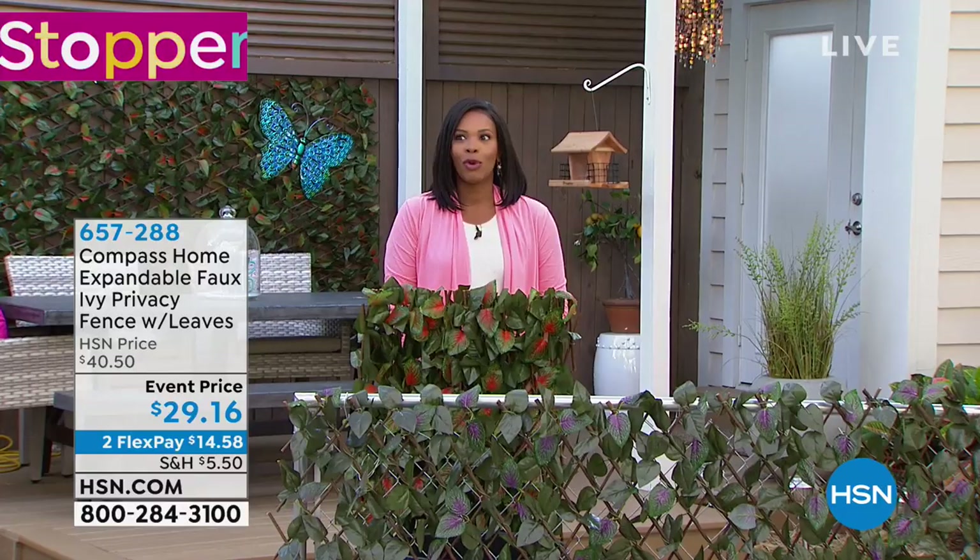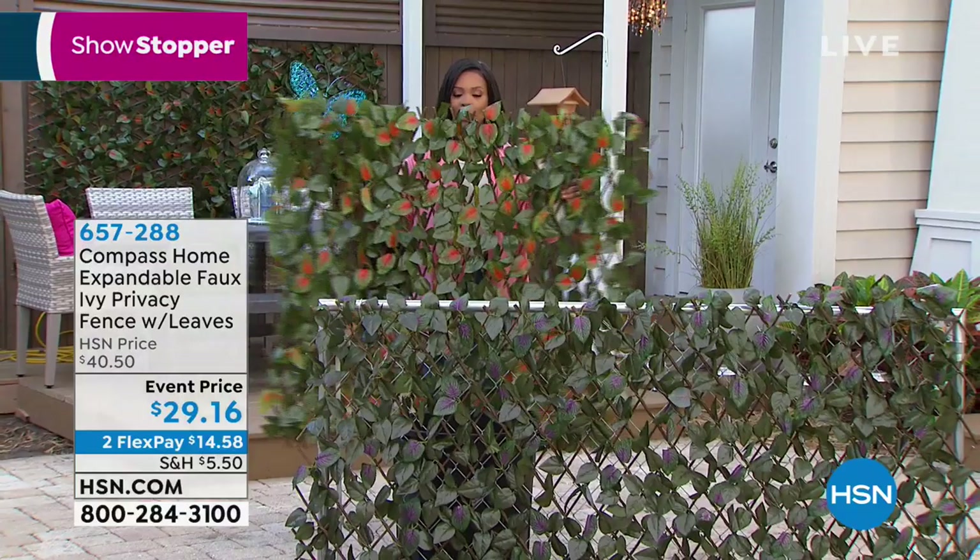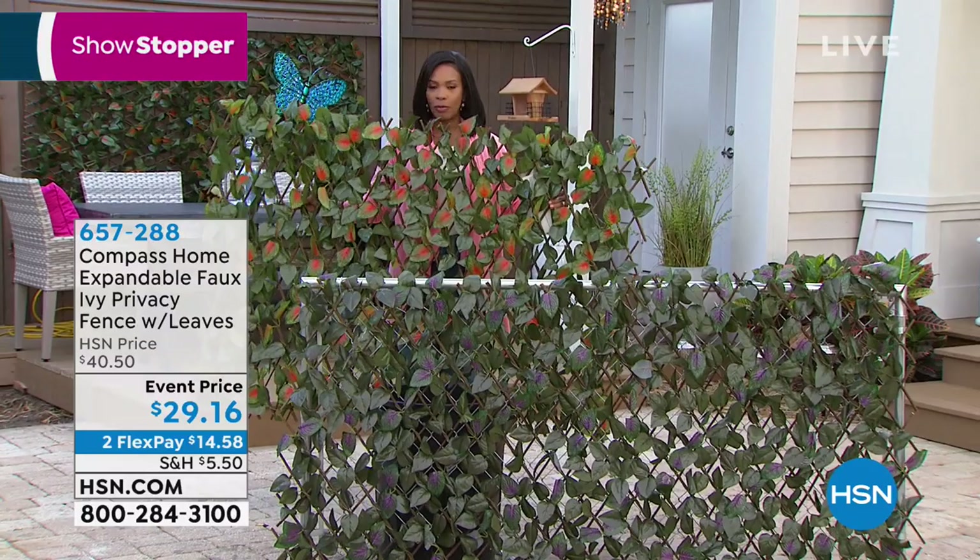Sometimes when you're in the garden and your neighbors are a little too close and you want some privacy, what do you do? You put up a fence. But this is one that's beautiful — it's a faux ivy leaf fence. We're gonna show you how it works, but the best part is that whatever you need to keep private, you can do it with this.